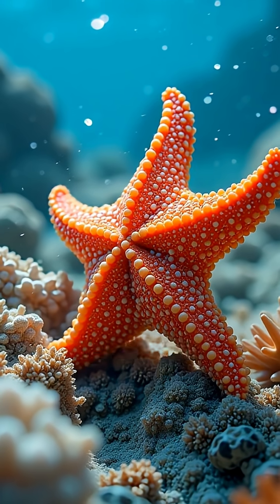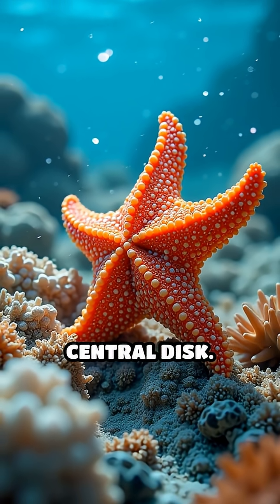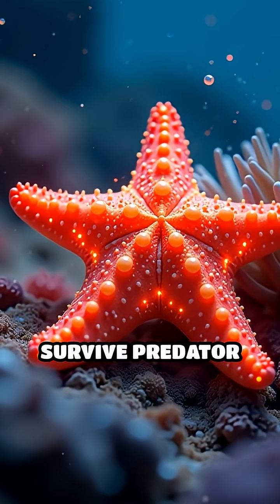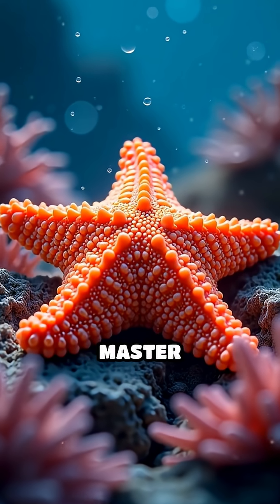Even more astonishing, some starfish can regrow their entire body from just a single arm and a piece of their central disc. This incredible ability not only helps starfish survive predator attacks, but also allows them to clone themselves — nature's own master regenerators.